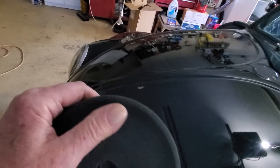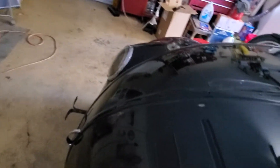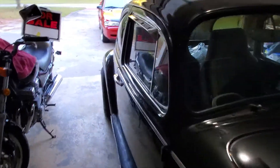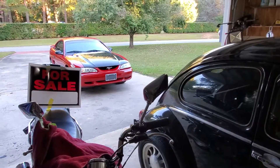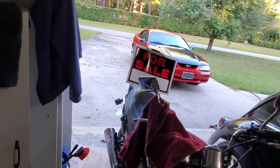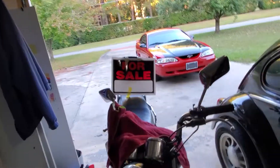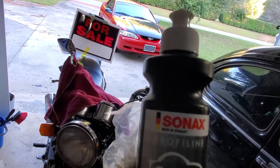It's very, very soft — just a very little bit of polishing action on there. And the product I'm going to use is Sonex Perfect Finish. Yep, Sonex Perfect Finish. You can see I've got the plastic bag on there — that helps keep it sealed, keeps the air from getting to it and making your product go bad.